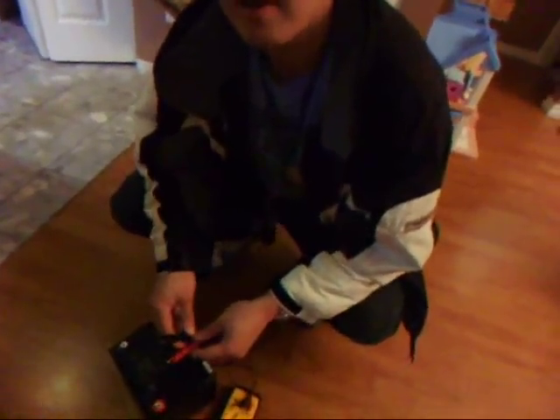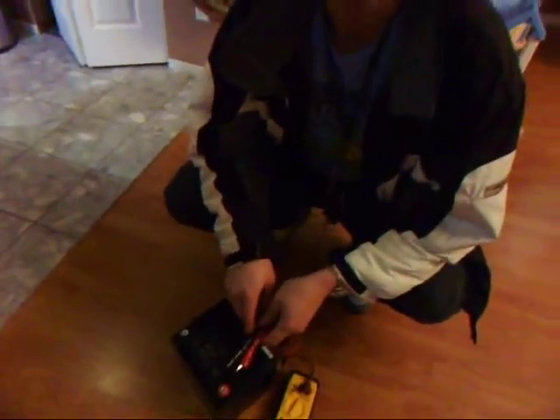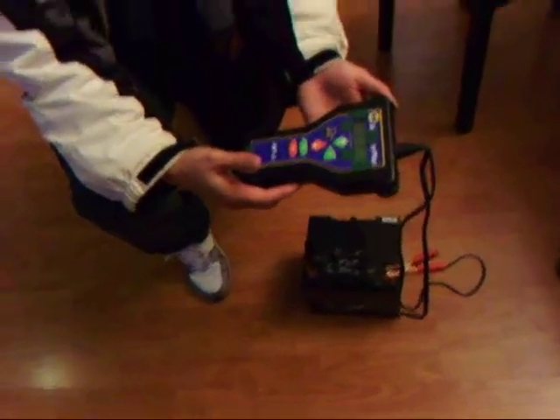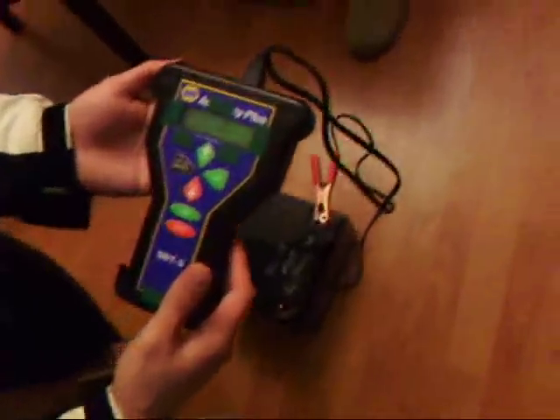So it's been revived, and we'll do a further test on it. Brian, you're going to be running the battery analyzer on your revived battery.